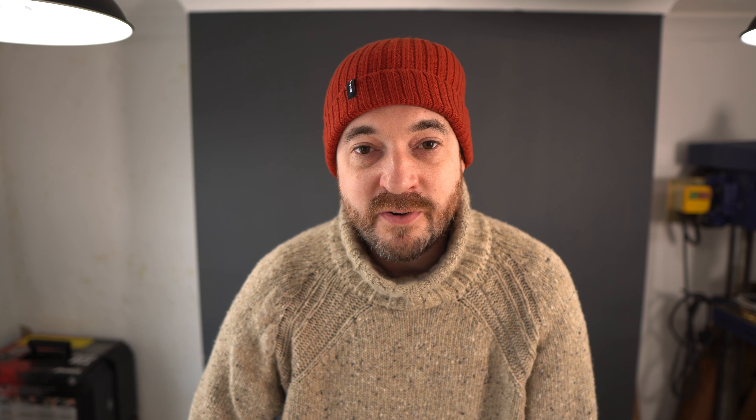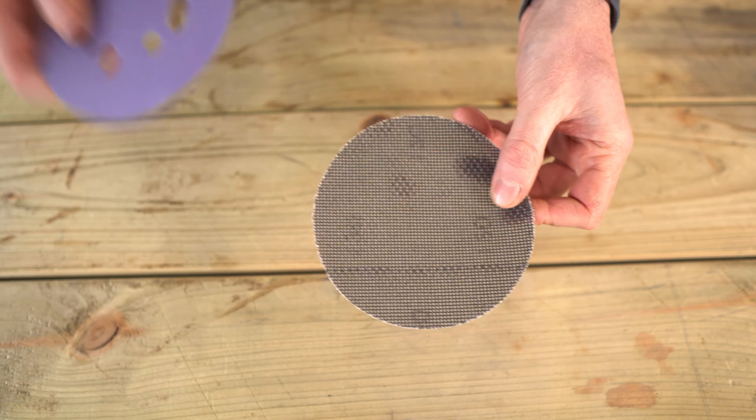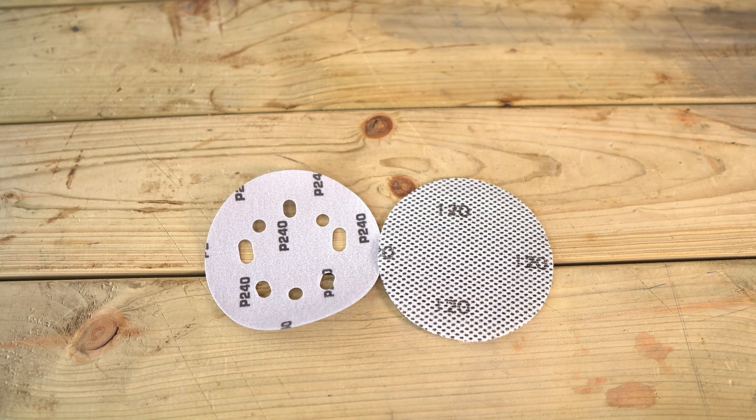You can also get these mesh ones. For the rougher wood I don't find they work so well, but the dust collection is better if you're sanding any plaster or any sheet goods — I like them for that. But on anything rough, I tend to find they can rip. So I stick with the purple ones, because they are much more hard wearing for when I'm doing pallets.